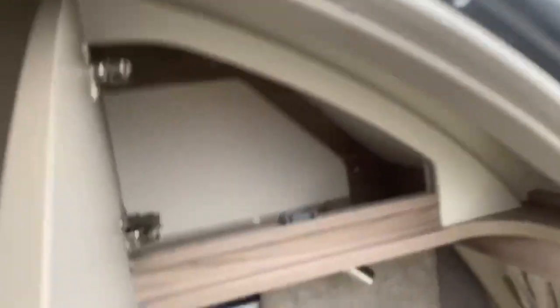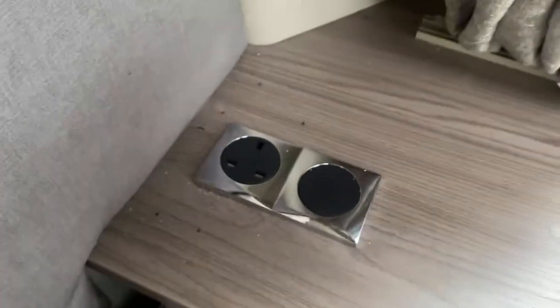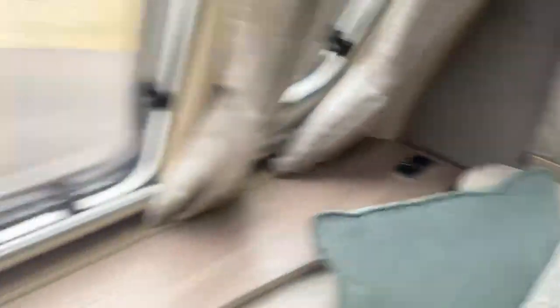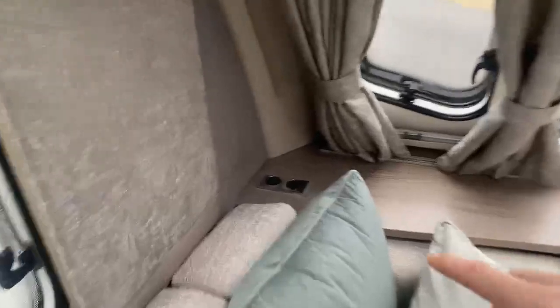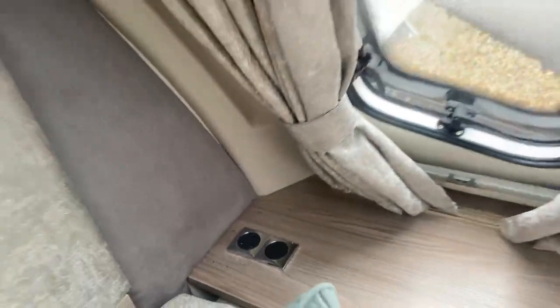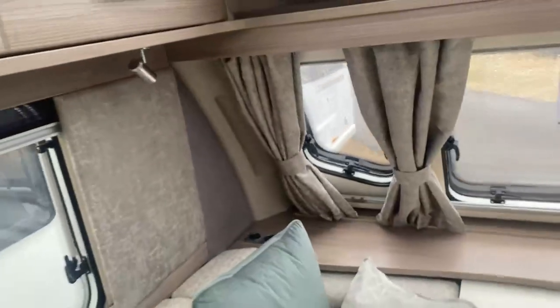Some lockers are just a nice open space. Speaking of watching TV, you do have a TV point down this side, and then just a socket point on the other side as well. So if you wanted to, you can fit a TV bracket on that blank space, or you can put a USB section in there — it's nice and simple. As you can see in this caravan, you've got a nice colour scheme with the finish all the way through, and the same with the worktop — a nice finish across it.